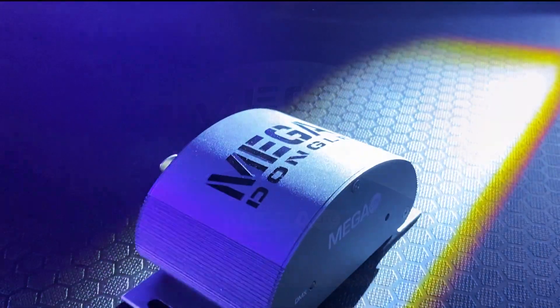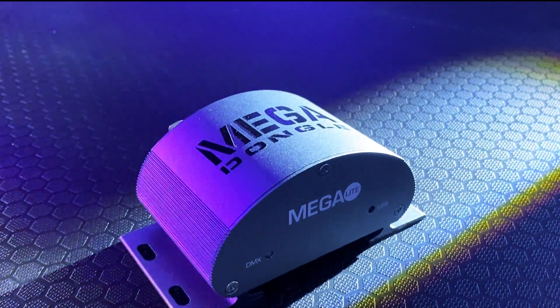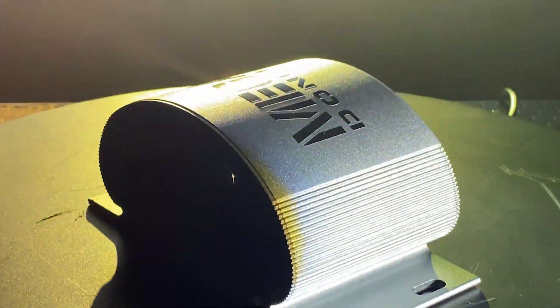For more information about the three control platforms, please visit our control section on our website at www.megadotlighting.com.